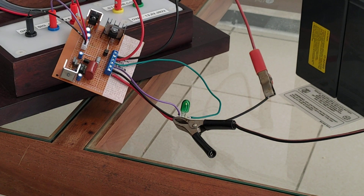You can see the light bulb and the neon lamp are blinking.